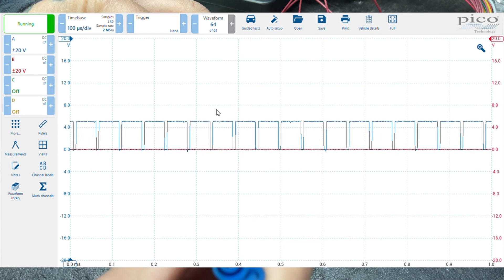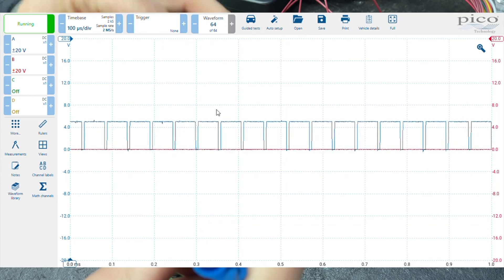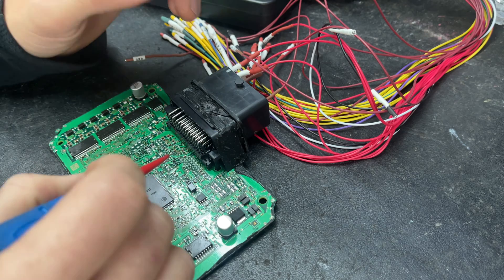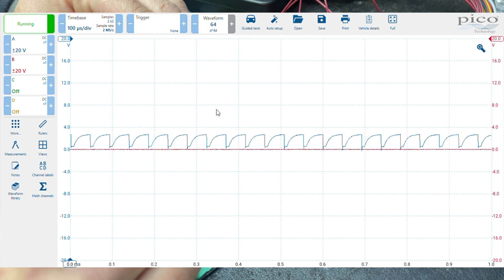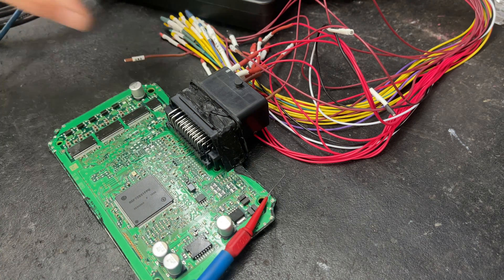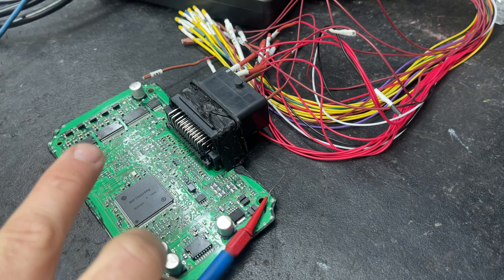As you can see, we've got that same repetitive spike, but what this is missing is a load on the circuit, so it's not really doing what it should yet. On the output side we've got our CAN high and CAN low. What I need to do is put a resistor on here to let it think there are more modules on the circuit, so I'm going to put a 60-ohm resistor on there.